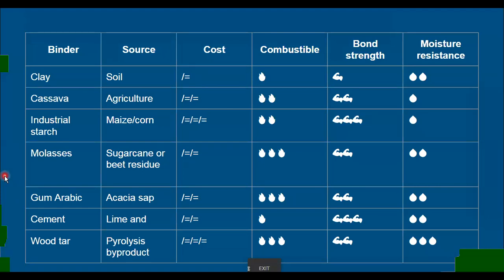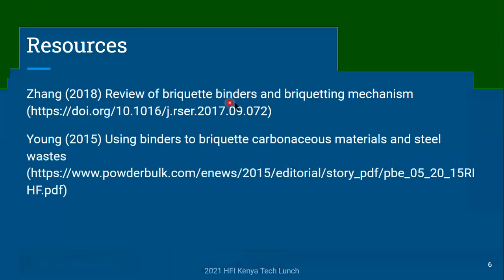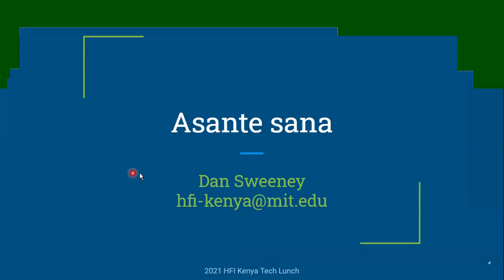That's about all I have for today. Here are a couple of resources: there's an article from a couple of years ago which offers a nice review — they actually cover a lot more binders than what I've talked about here, including many used in different industries beyond fuel briquette production. There's also another nice paper that's a little bit shorter and more accessible; it's freely available as a PDF on the internet. That's all for today — hope you learned something about binders and hope we can connect again and speak more about this.